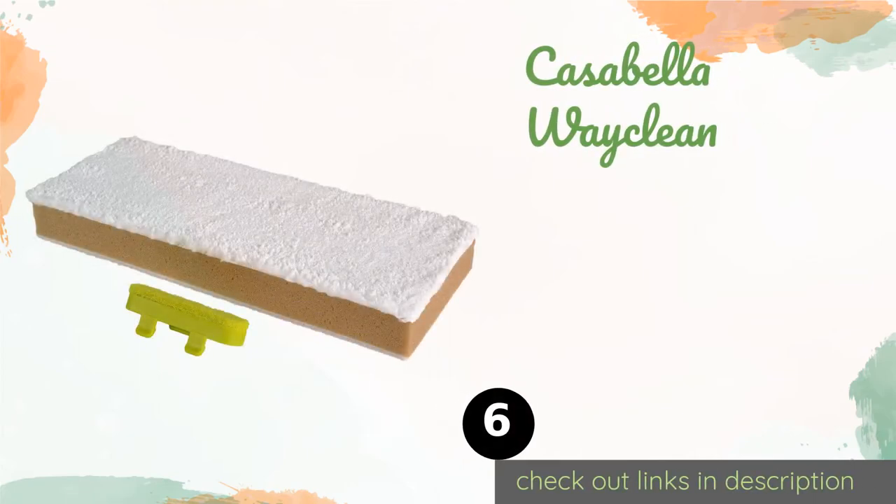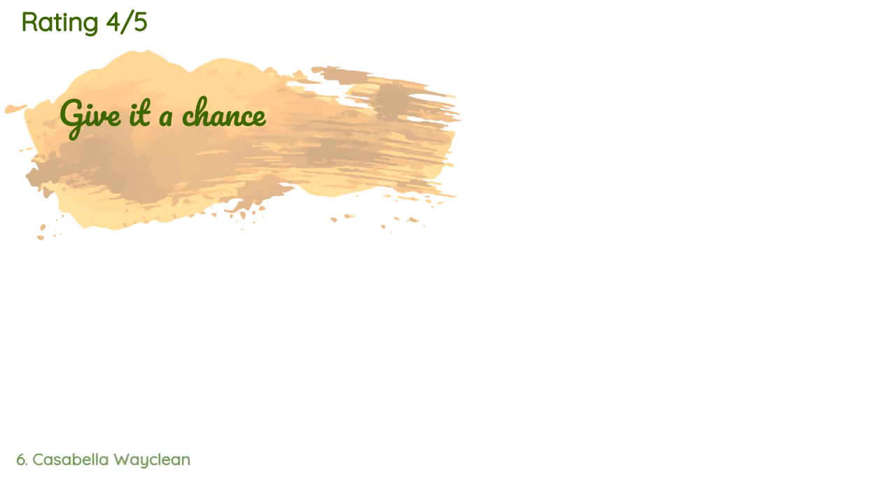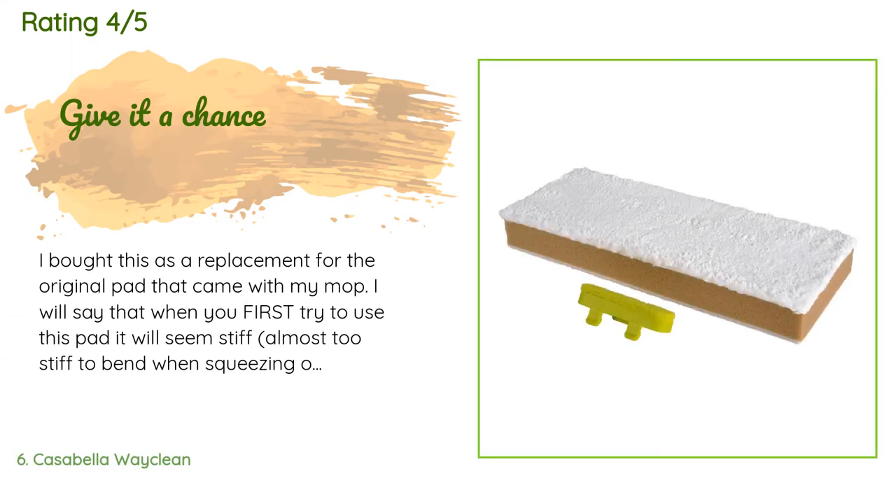The next one is the Casabella WayClean. Although the head on the thoughtfully designed Casabella WayClean is machine washable, the refills are reasonably priced, which means you'll never have to settle for pushing around a grimy sponge. They attach simply with velcro. This product is available on Amazon for $45. There are 274 reviews with an average rating of 4.6 stars.